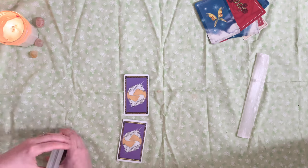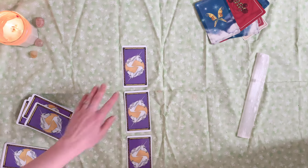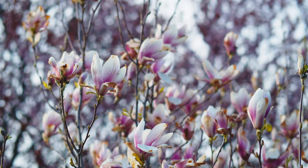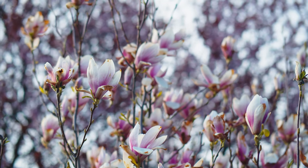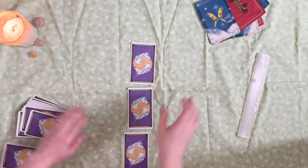And the third card is going to be your celebration card. So this is a card about what you can celebrate right now. Beltane is also about celebration and joy, and this is a beautiful card to just recognize something that maybe you haven't even thought about celebrating that's there.